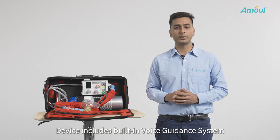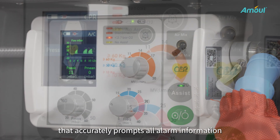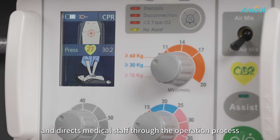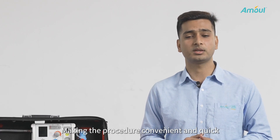The device includes a built-in voice guidance system that accurately prompts all alarm information and directs medical staff through the operation process, making the procedure convenient and quick.